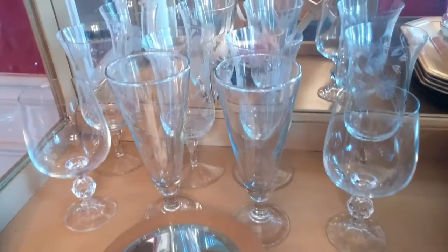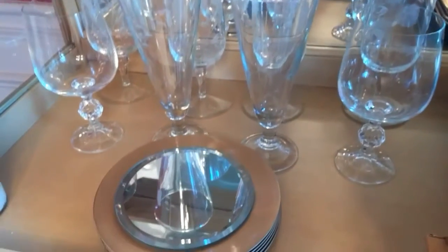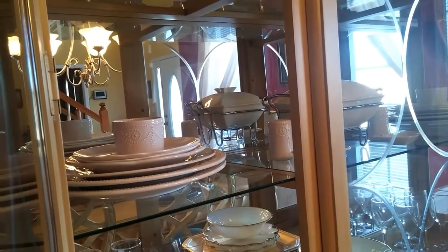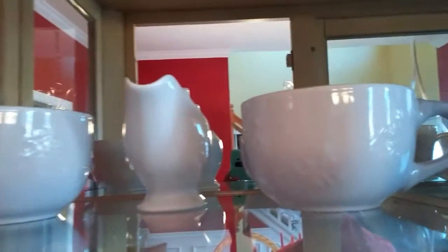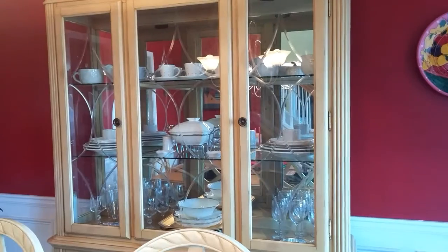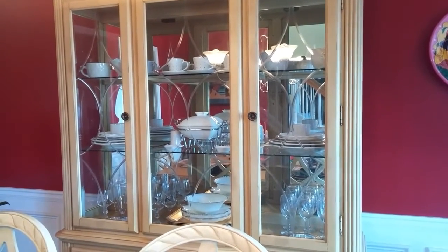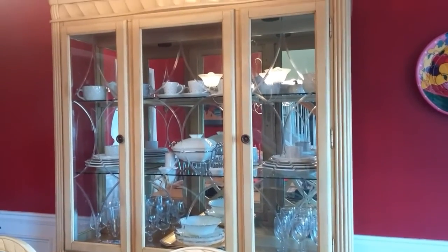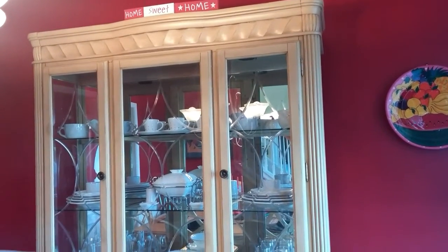On this side of my china cabinet at the bottom I have more glasses and more mini gold chargers, just as I have on the right side. I have on the left side my white dishes. On the top shelf on the left I have more bowls and a white gravy dish as well. I'm pretty pleased with the way everything turned out overall. I have a lot of color already in my dining room so I didn't think I really needed to have a lot of colorful pieces inside my china cabinet.